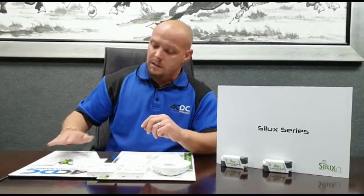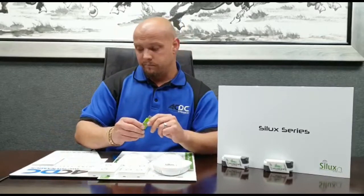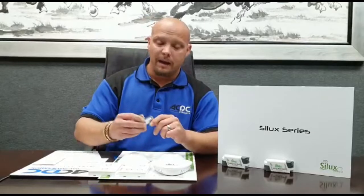Along with that you get some nicely written operation manuals, or if you want to be a bit smarter you can plug it in and there are some nice videos on installation as well.